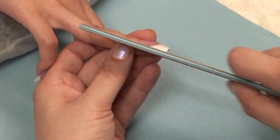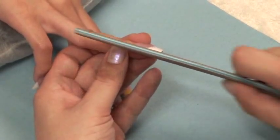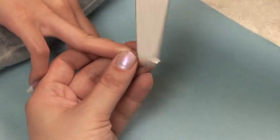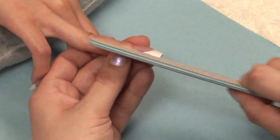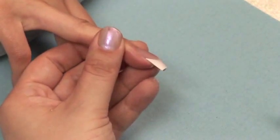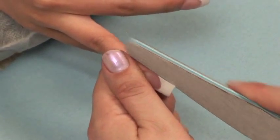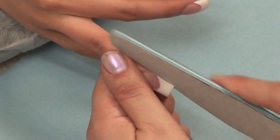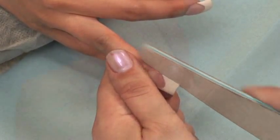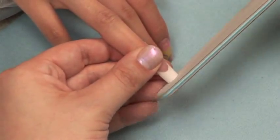Next, use your 180 grit file to file your left and right lower arches straight out. Now shape your free edge. Don't forget to soften the sharp corners.